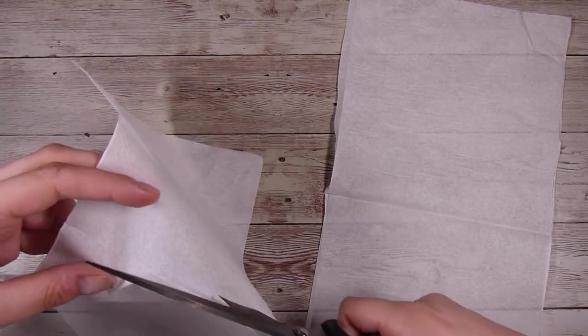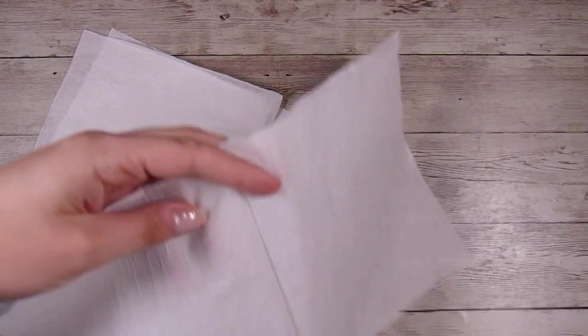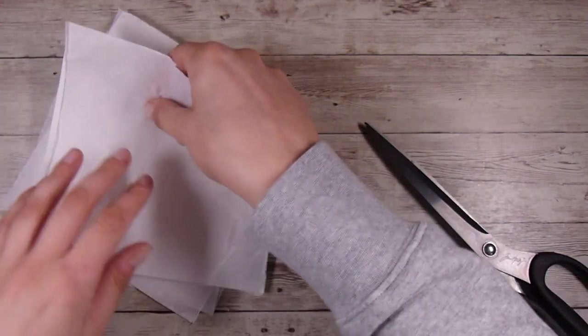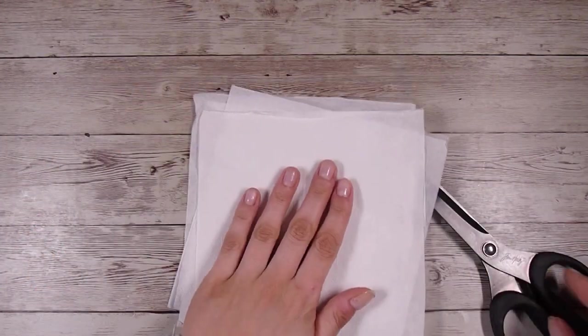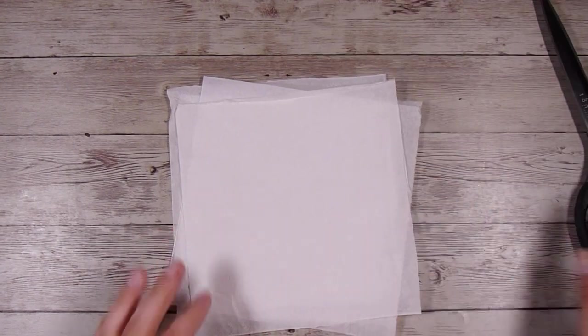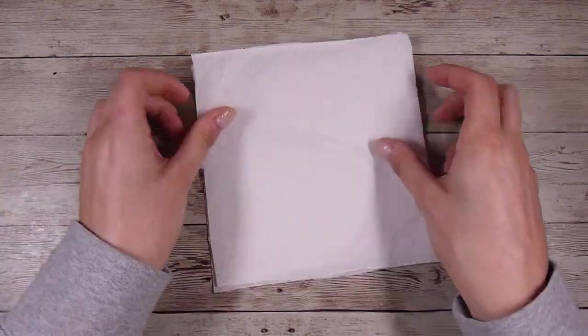I'm cutting this up into rough squares just to give you an idea. I have a pile of these sitting by my desk which I have been meaning to show you this technique. This is nothing special and nothing new, but this is just showing you what I do with my leftover scraps.